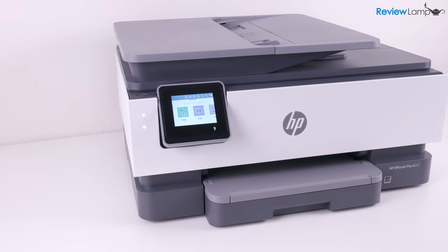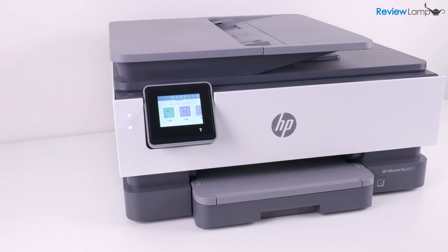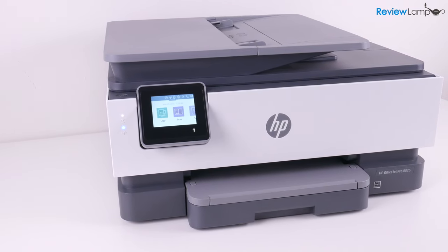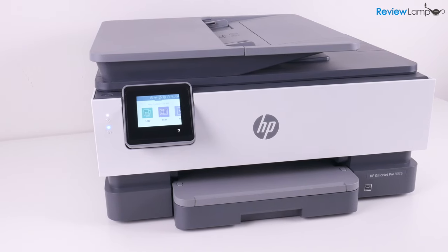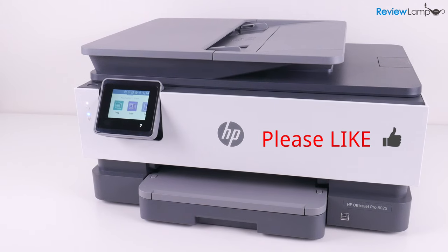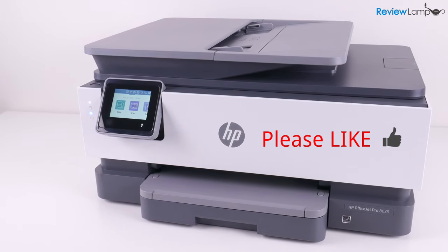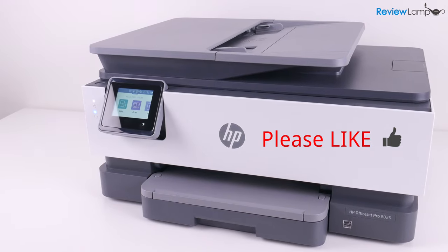Folks, that brings us to the end of our unboxing and setup of the HP OfficeJet Pro 8025. If you're looking to buy this printer, I'll leave a link right below the video. If you found this video useful, please hit that like button and subscribe to stay tuned for more reviews, unboxings, and how-to videos. Thanks for watching and see you on the next one.